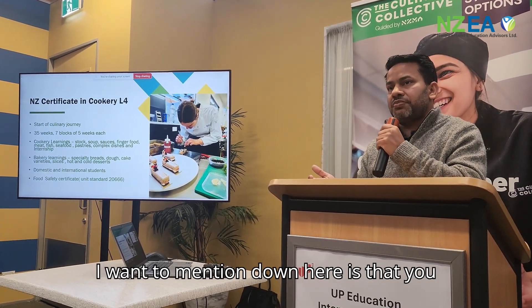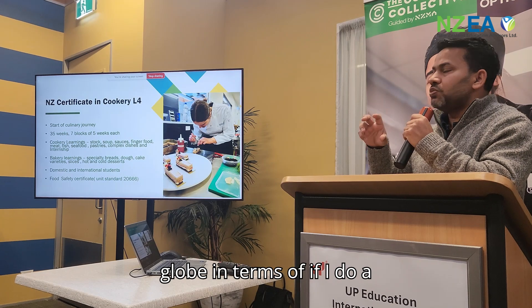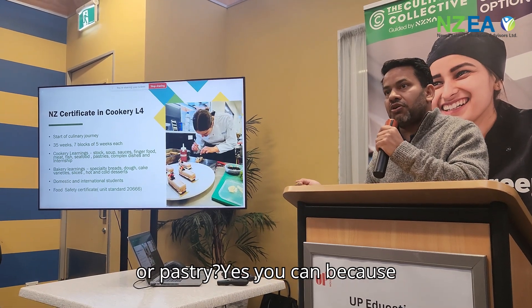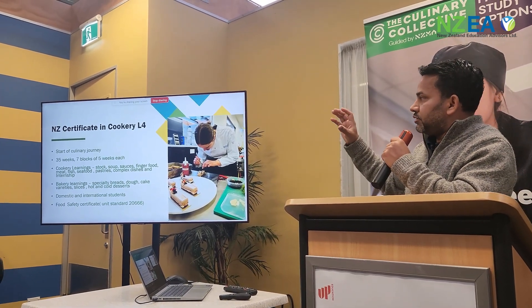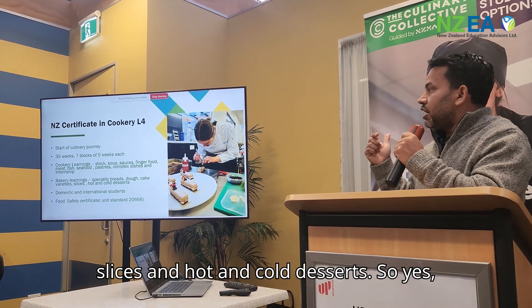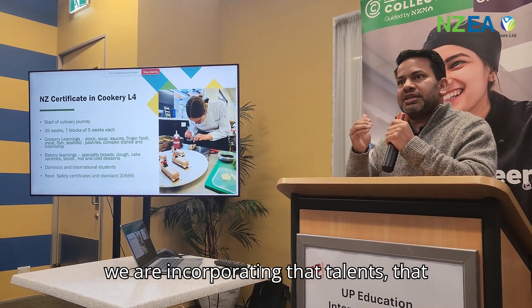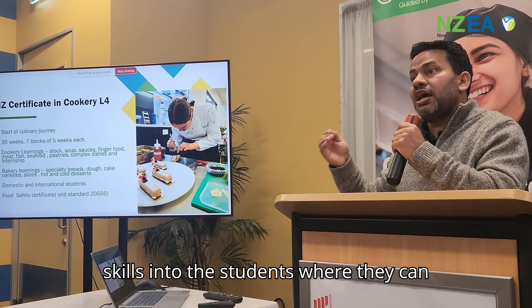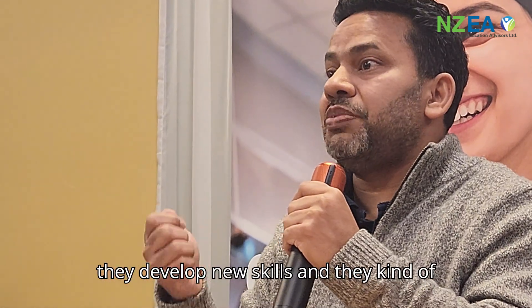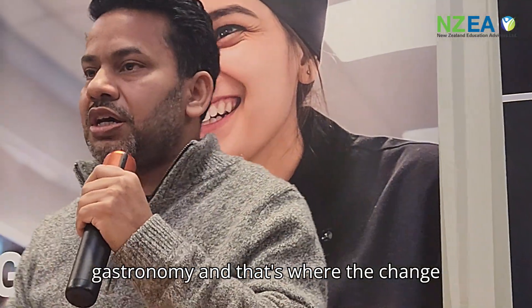One important thing to mention is that you might have questions about whether, after doing the New Zealand Certificate in Cookery Level 4, you can still enrol into a Level 5 patisserie or pastry course. Yes you can, because we have a bakery learning component in Level 4 where we teach specialty breads, dough, cakes, slices, and hot and cold desserts. There is a whole 5-week block incorporating those skills, so students can pursue Level 5 patisserie after this course, especially if they develop a passion for it over gastronomy.